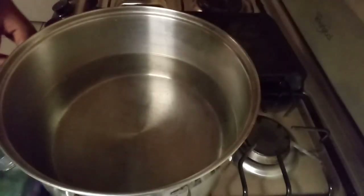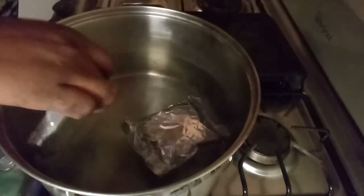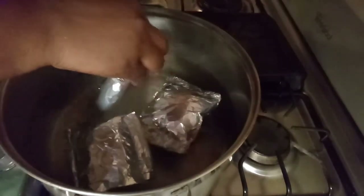Into my boiling water I'm going to add in my Paimi. You want this to boil for about an hour and a half to 45 minutes — you want it to cook all the way through.